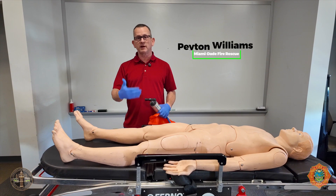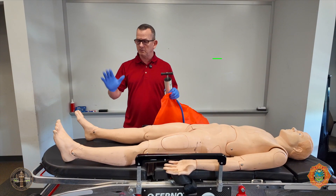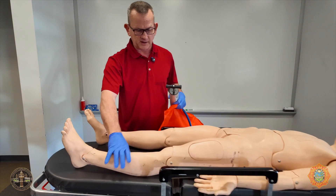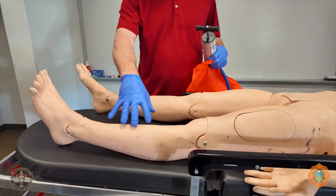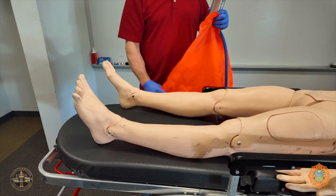Hi, my name is Peyton Williams. I'm demonstrating how to use the vacuum splints. First thing is BSI Scene Secure. This is the leg that has a deformity and discoloration. We're going to check for a pedal pulse. If there is a good pedal pulse, we can use this device.